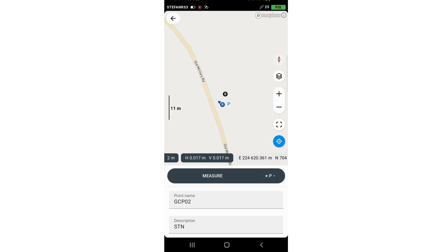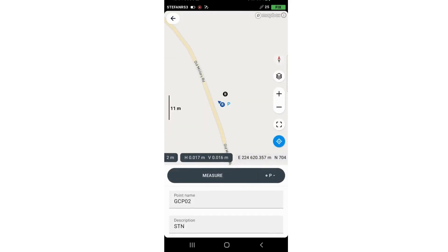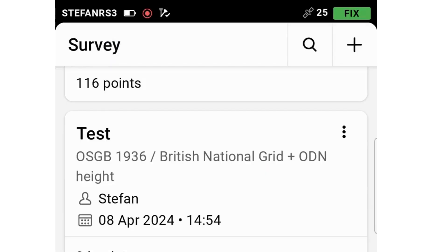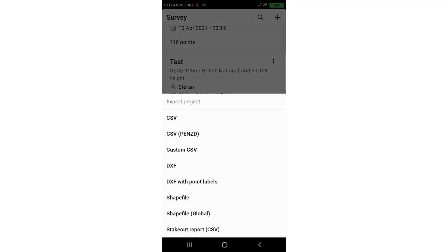Our three minutes are done and it saves automatically, then moves to the next point — GCP02. You can export your points by going to Projects, then the three dots, and Export. Choose CSV if you are using them as ground control points. If you like this tutorial, please subscribe and I'll see you in the next one.